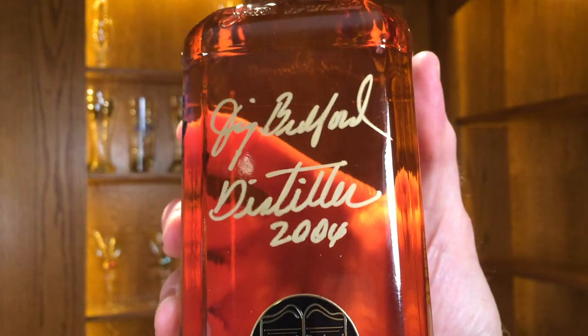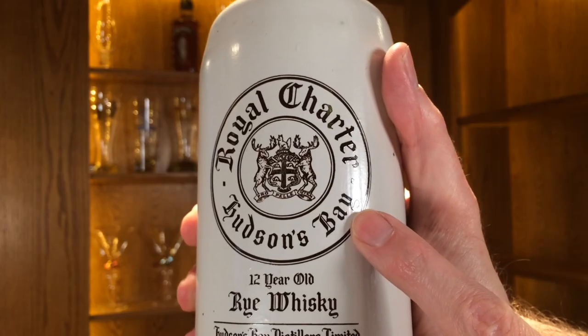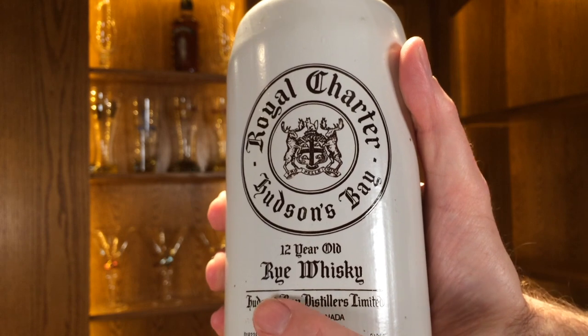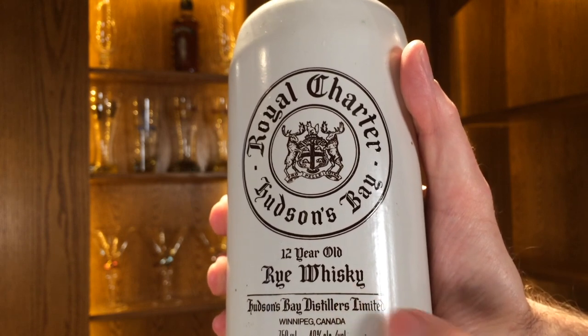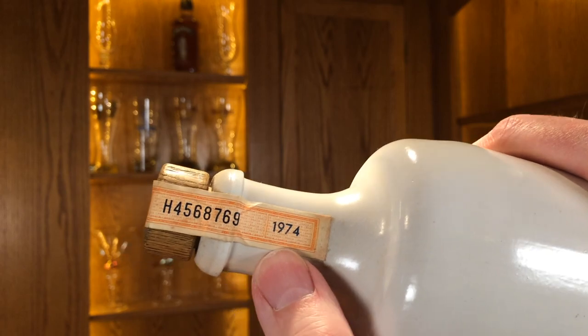There are two bottles I store on the top shelf here. The first one is this Jack Daniels bottle — it was signed by the distiller back in 2004, so it's got some meaning for this bar. The second one is this Royal Charter bottle by Hudson's Bay. Hudson's Bay is North America's oldest corporation, and this is rye whiskey. Canadian whiskey is made with rye, so it's got a distinctive flavor. If you're familiar with Crown Royal, you've had some rye whiskey. And this has been bottled in 1974.